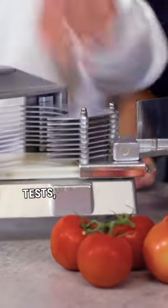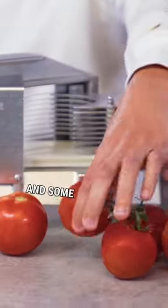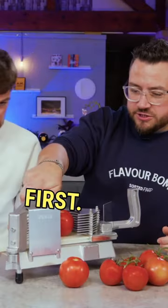Seeing as we're all about fair tests, we've got some big tomatoes and some slightly smaller ones. Safety first, handle on top.